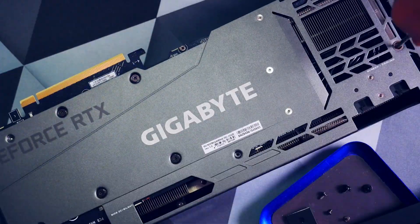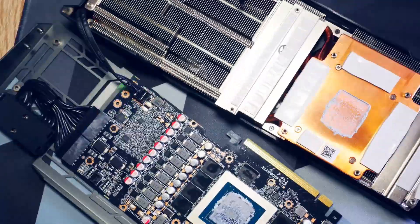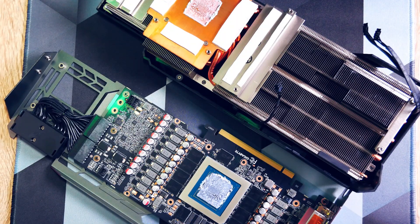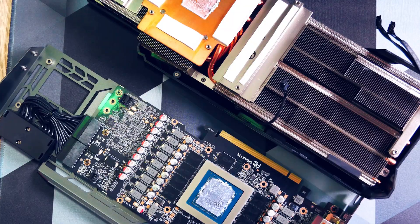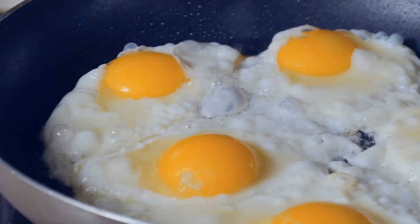First step: let's add the missing thermal pads to the backplate. At first I did only that to see results, but we will also do the front later to compare even more. So we open the card — the old rule: always unscrew in a cross pattern. Then we can already see the Gigabyte pads leaking oil, which they are prone to do. We open it up further to remove the backplate, on which you could basically fry eggs while it is running.